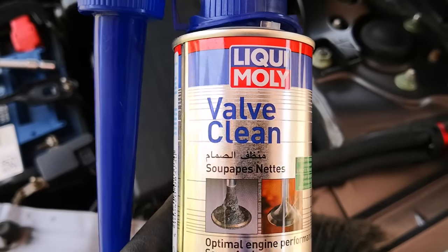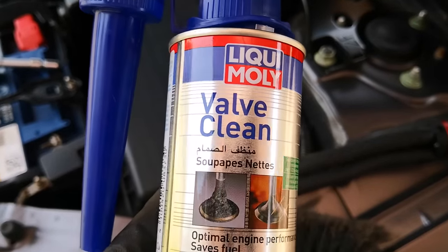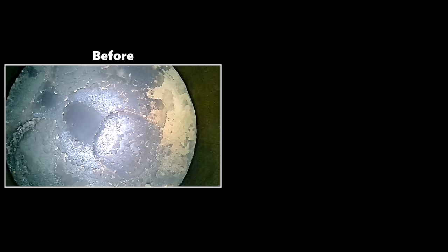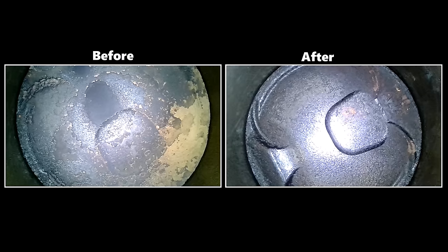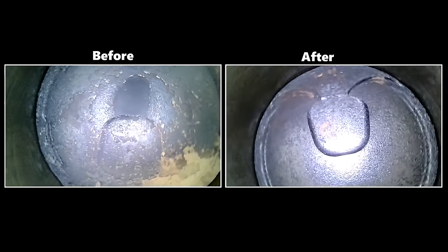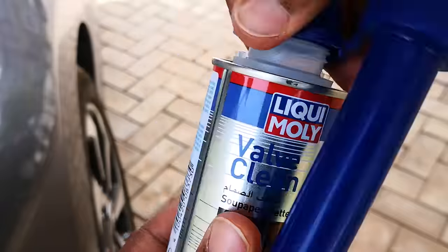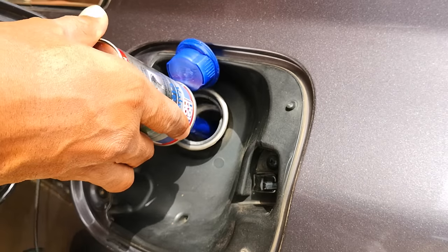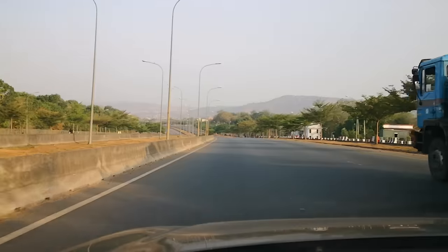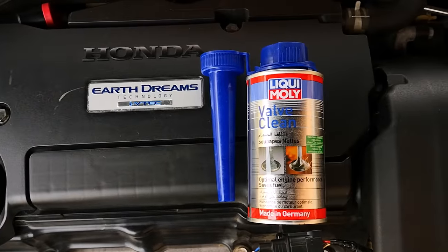Liqui Moly Valve Clean really works — not just for the intake valve but for the combustion chamber. Here's how I went from piston tops with substantial build-up to clean pistons using Liqui Moly Valve Clean. Best of all, you don't need to disassemble anything or use elbow grease to get the carbon off. I ran my experiments over more than a month and I'll share what I've learned and how you can get the best cleaning out of this product.